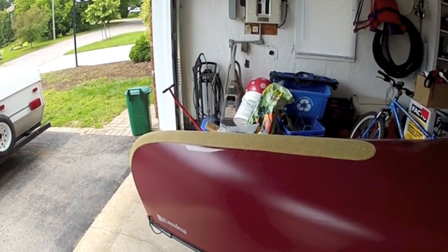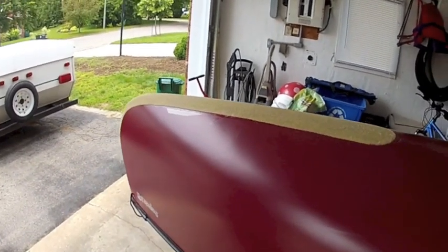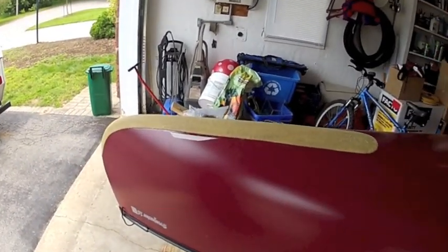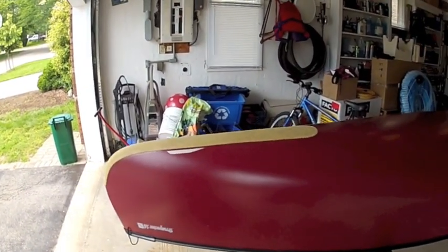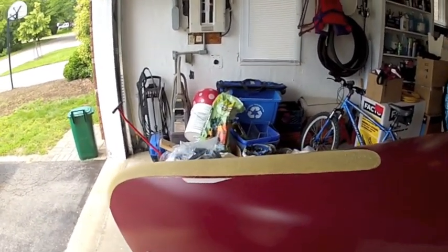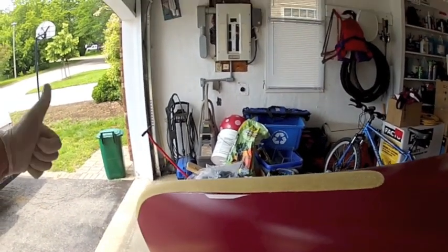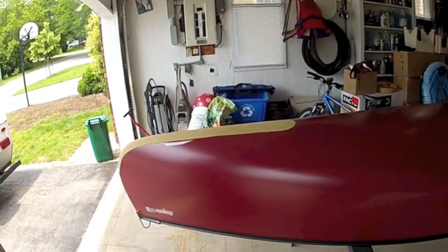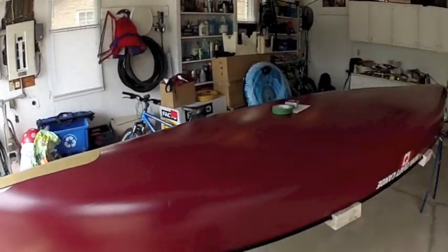Thank you for watching my video. This is actually one of my first videos I've ever done — thought I would have some fun with it. Did the best I can with a one-handed GoPro here. Did have the assistance for a few minutes of my daughter to show the application. So from YouTube land out there, this is Canoe Hound signing off. Keep your paddles in the water and the wind at your back.